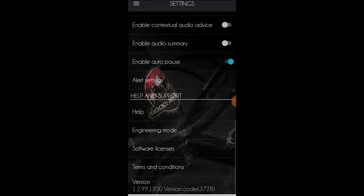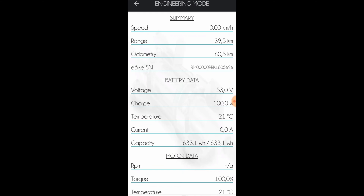The engineering mode is quite interesting — it will show you some live data. The top section is speed and distance. Then there's data for the battery. And at the bottom is the data for the motor, like torque and current drawn.